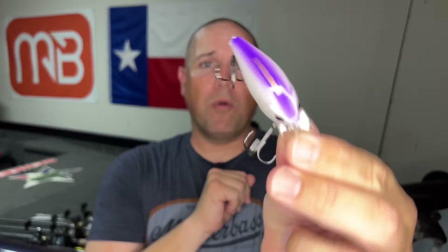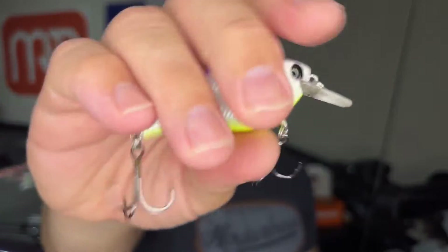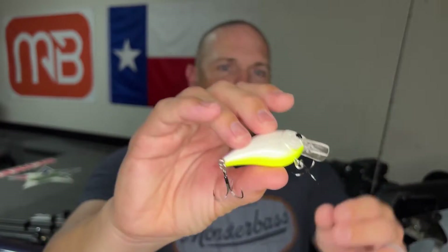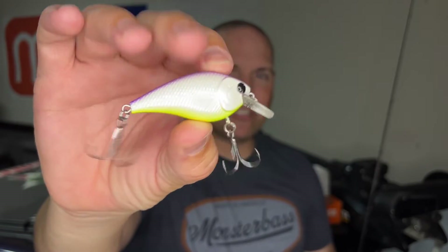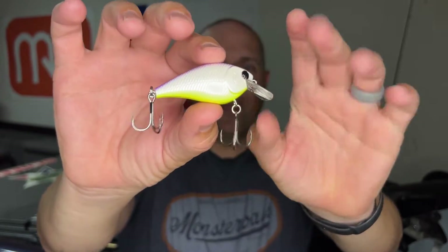This is the Monster Bass Hammerhead 1.5. This one is virtually silent — there's a really, really small sound in it, almost unnoticeable. It's just the weight in it to give you some castability. This was designed and co-designed by Alex Rudd, painted by Zach Messer over at Messer Baits. I really like that purple on top and chartreuse on bottom. The Hammerhead 1.5 is a silent square bill. On pressured bodies of water, fish are used to hearing a rattle, but when this comes by with no sound, it's something a little bit different.